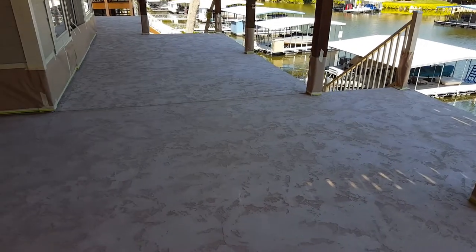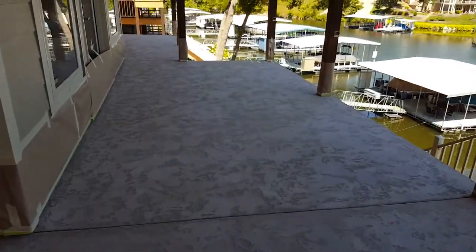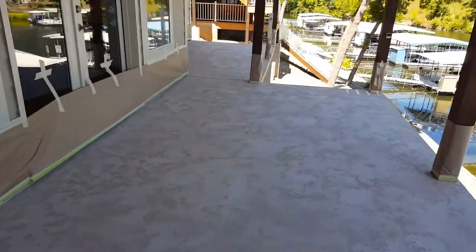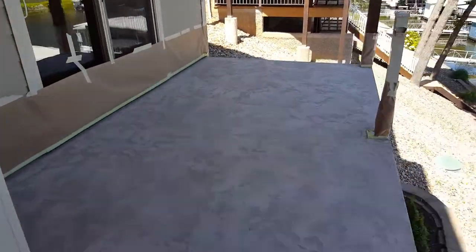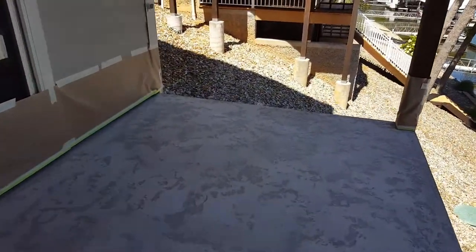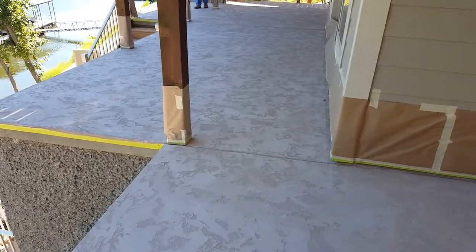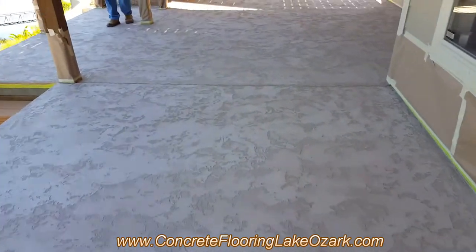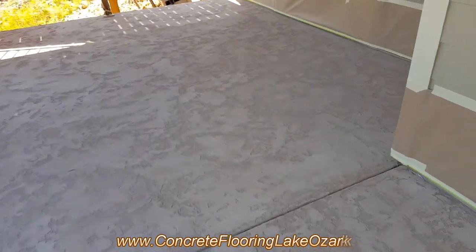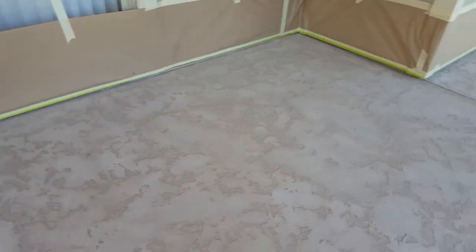We have our Tuscan slate texture on. Got the walls all prepped and ready to go. In a couple minutes I'm going to mix up the antiquing stain and get this thing sprayed. It's got a nice thick texture on it so it's going to give us a nice 3D effect once we get that antiquing stain on there.